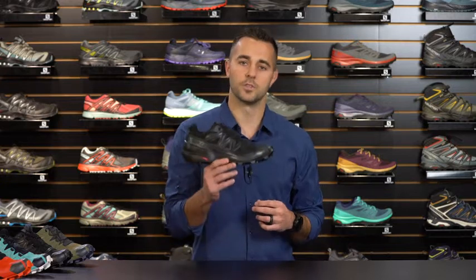Today we're going to talk about the Speedcross 5. Trail runners who want confidence, grip, and stability with the performance features of a running shoe will reap the benefits of the next generation of the iconic Speedcross franchise with the Speedcross 5.